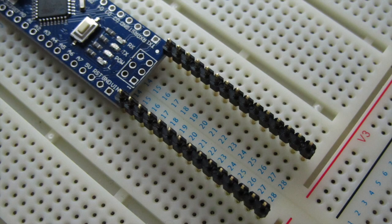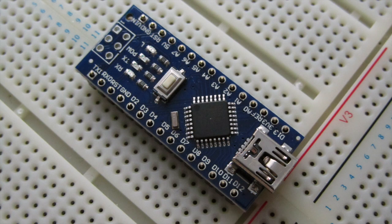Now insert the two 15x1 pinheaders into the breadboard, such that they align with the holes in the Nano board. You can use your pliers to push the pinheaders into the breadboard if necessary. Now you can insert the pins by placing the Nano on top of them. The board should fit nicely. If it doesn't, it may be necessary to remove the board and tilt the pins slightly before trying again. It should not be necessary to bend the pins.